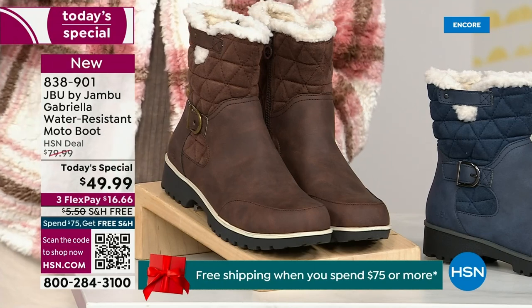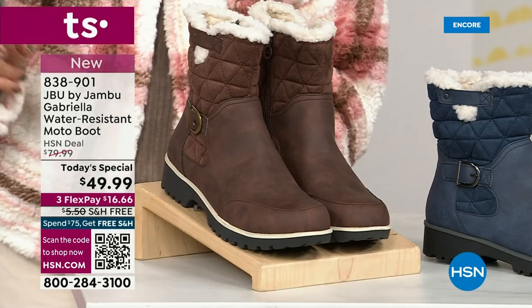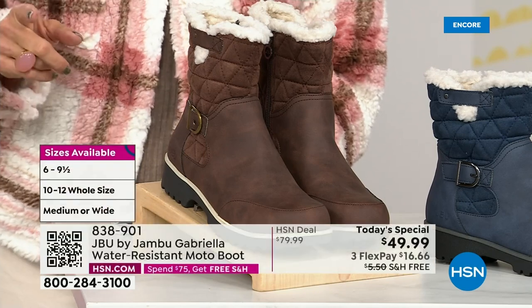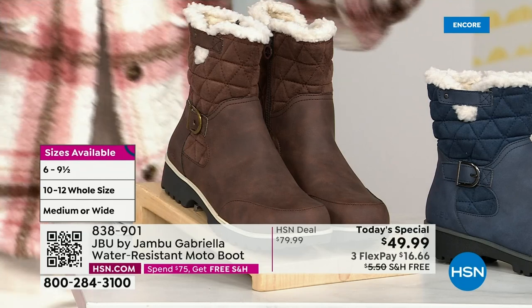And if that weren't enough, the icing on the cake: we go size six, six and a half — whole half sizes up to 10, then 11 and 12. We even have the foot size in medium and wide width.